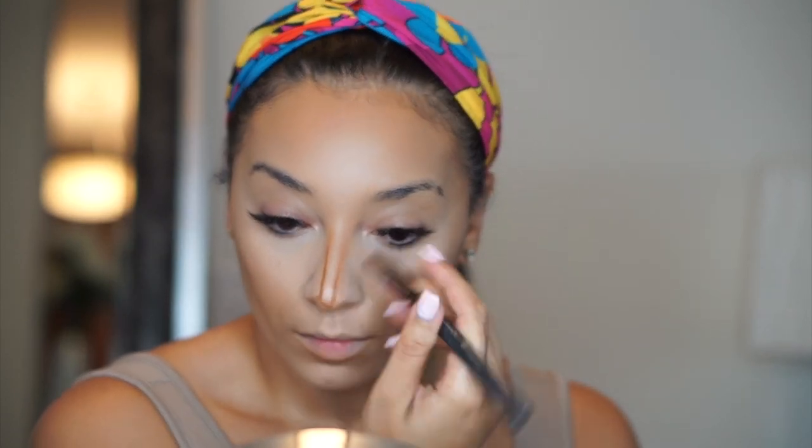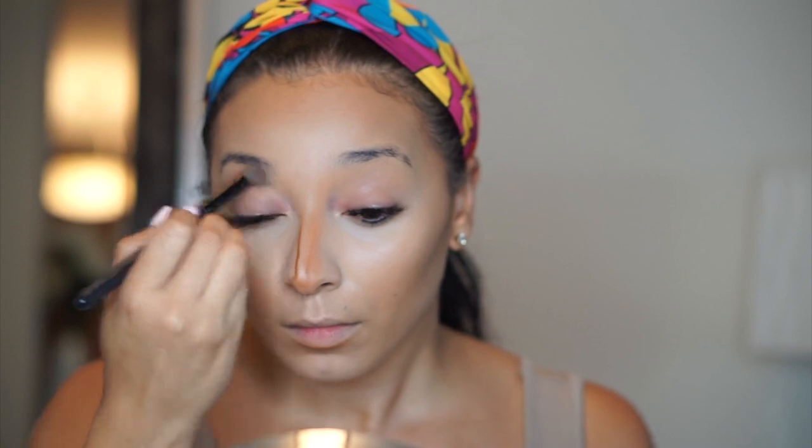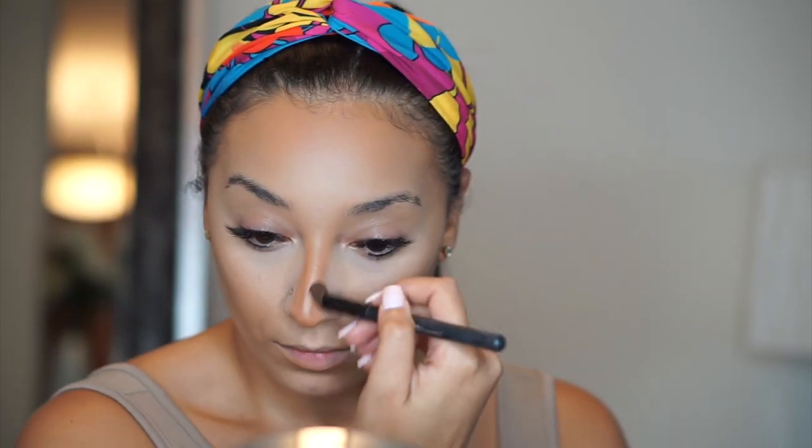I like to take a fluffy eyeshadow brush and just blend out my nose contour. The way I do that is I just blend it out and take it all the way up to the brow bone. I feel like this gives you a really nice illusion of a slimmer nose and it looks very natural. Then I'll take my blender and blend out those harsh lines so it doesn't look crazy.